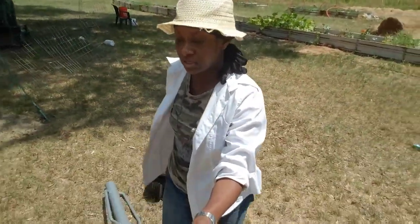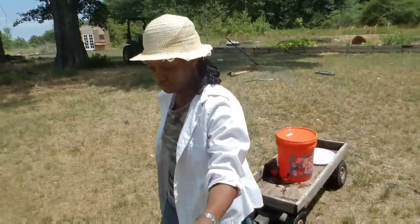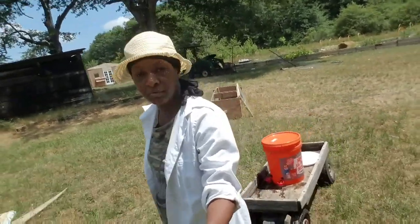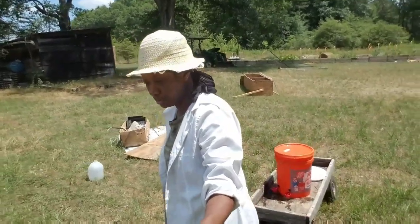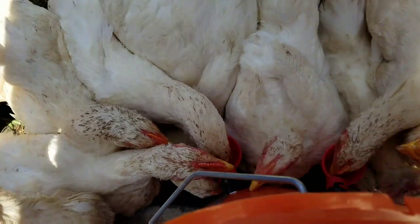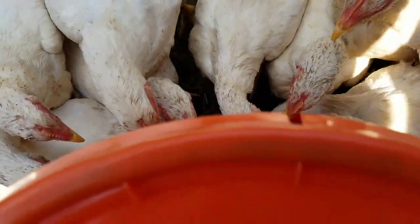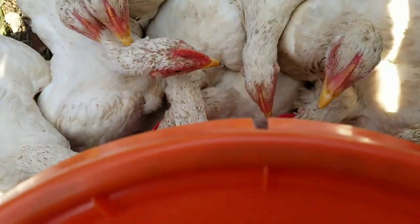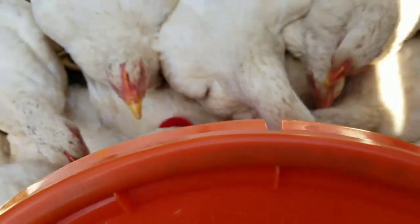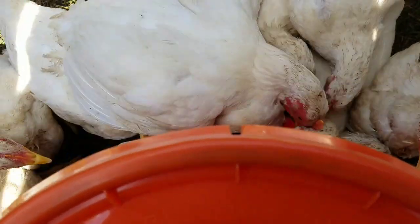We're going to get the water to our chickens. I would put this up on a cinder block or something to get it off the ground — that makes it a little bit easier for them to get the water and will probably help make the nipples last a lot longer. It didn't take them long to figure it out. They went right for it. I have a lot of birds in here, so I'm going to do two waterers with two nipples each instead of one waterer.